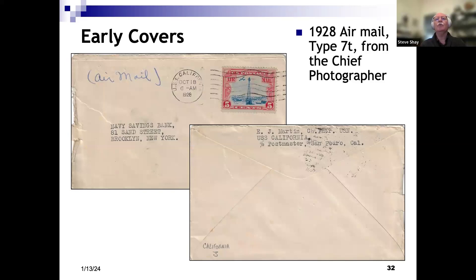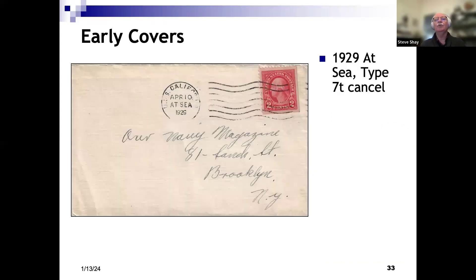A very nice airmail cover from 1928, mailed from the chief photographer aboard the USS California to the Navy Savings Bank — probably sending a check for deposit or to pay a bill. A 1929 cover again with the machine cancel also has a slug inserted to show 'at sea' on April 10th, 1929. In 1929 the ship was modernized and went through some modifications. It had been in service for about eight years, so things had changed since World War I, and the ship actually looked a little different after the modernization.